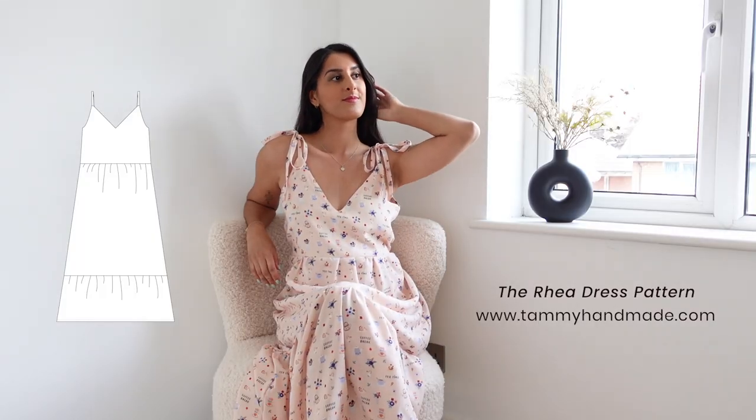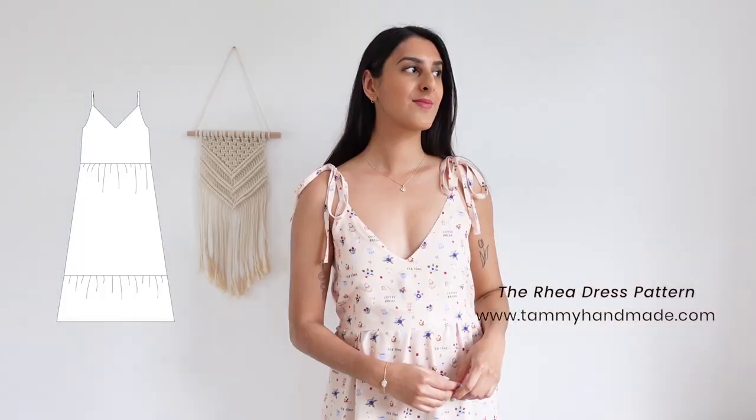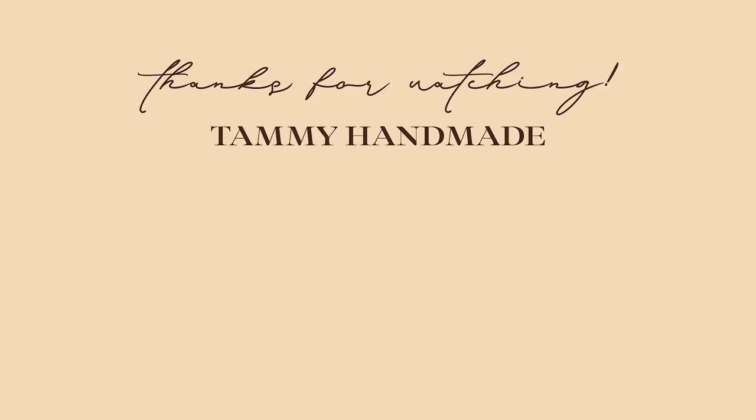Find this summary rear dress pattern on my website. Thanks so much for watching my video. Please subscribe to my channel and check out my other videos. I'll see you in the next one.